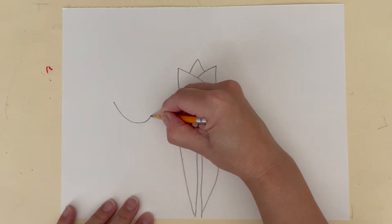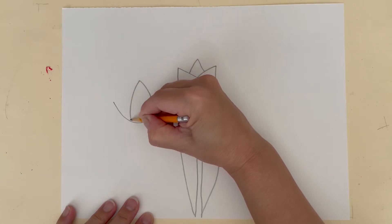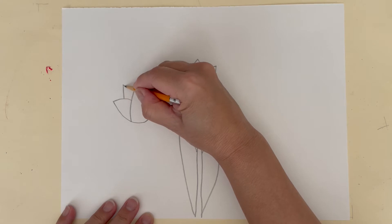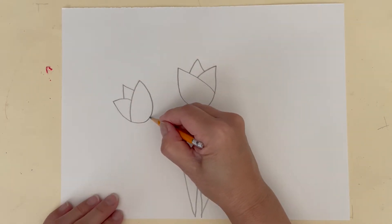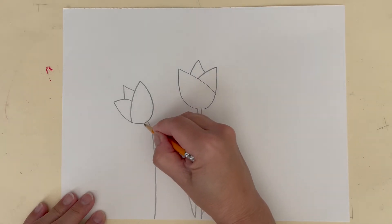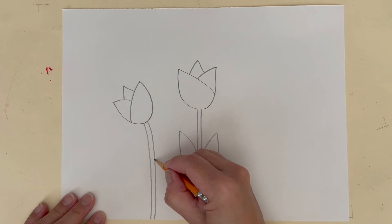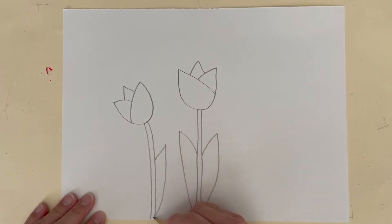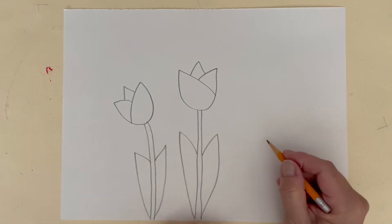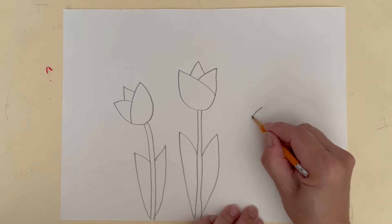Start with the letter U and draw a few more tulips. Some can be bigger, some can be smaller. Keep an eye out for your spacing. You might want some tulips to curve to the right or to the left.